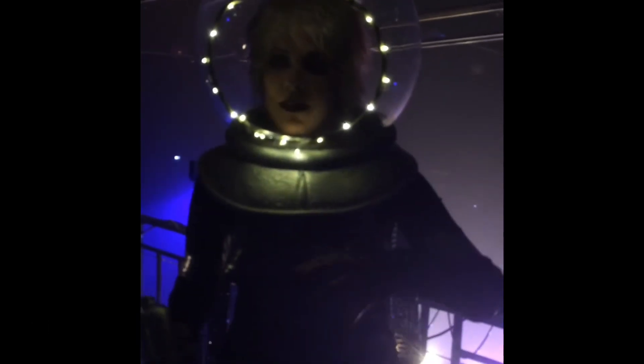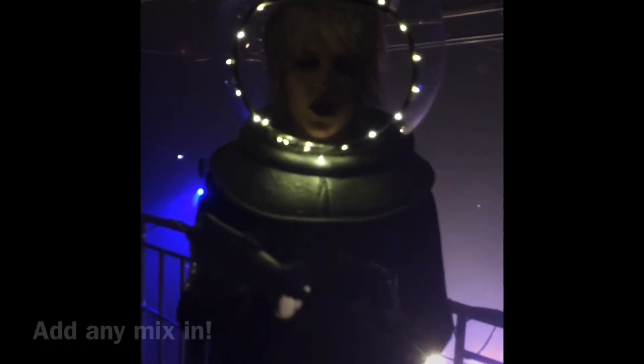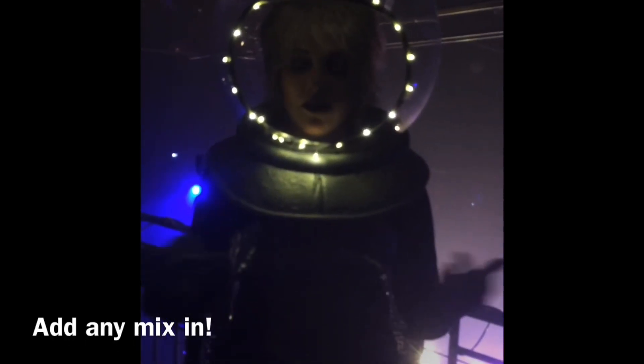What you do is you throw the box of cake mix in, you put the two eggs, put a half a cup of oil, mix that all together, then put anything you want. You can do chocolate chips, you can do raisins, you can do anything, you can do nuts.